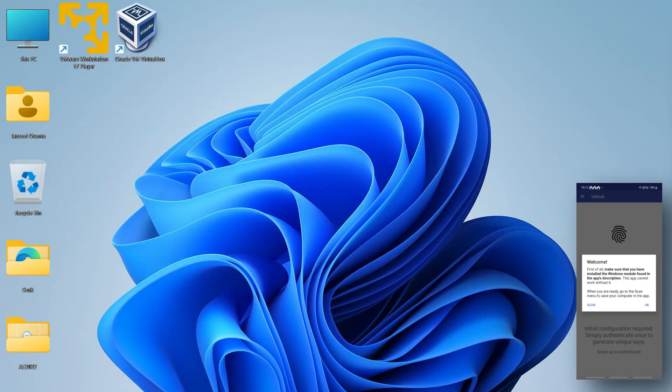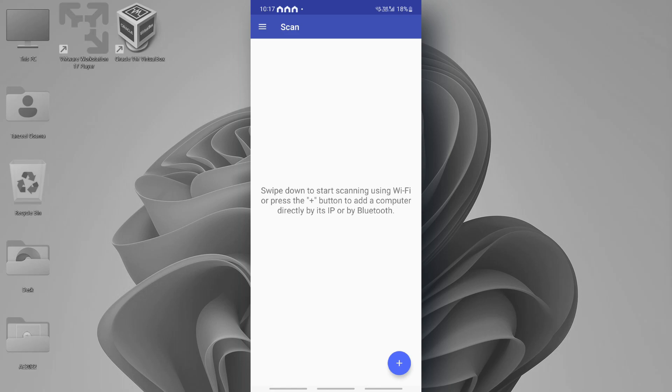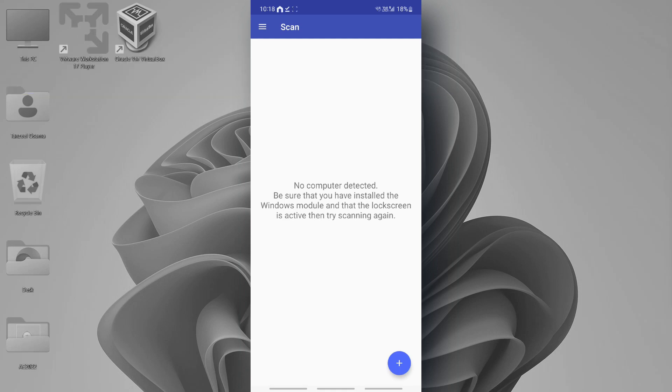Now return back to the application on the phone. Tap on 'Scan,' then tap the plus icon, then tap 'Scanning.' This will show the available computers. If the scanning fails, it's because I haven't restarted my computer. I have to restart and be at the Windows lock screen — the lock screen has to be active — and then we'll rescan.